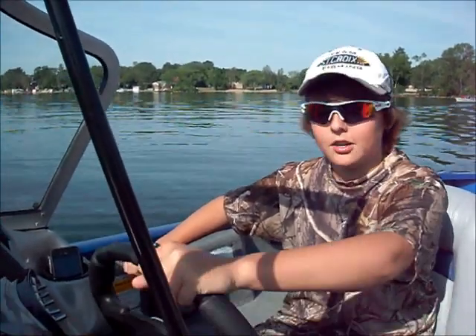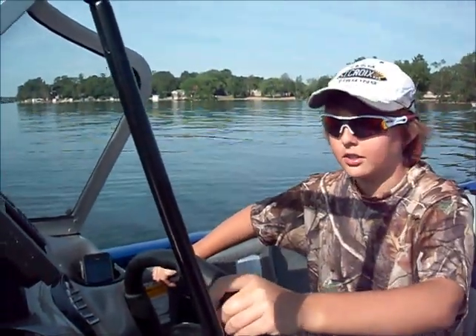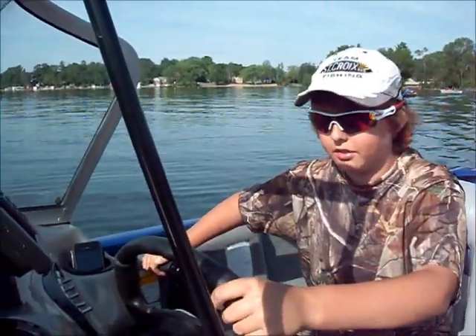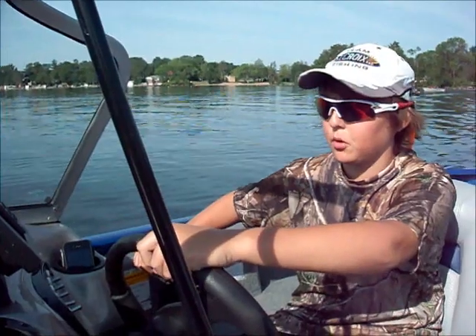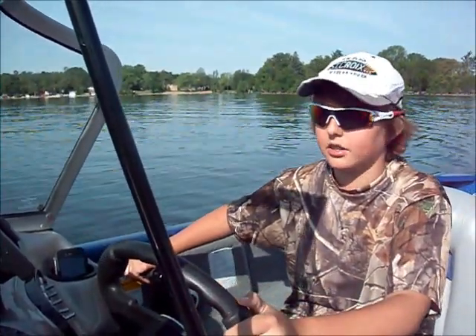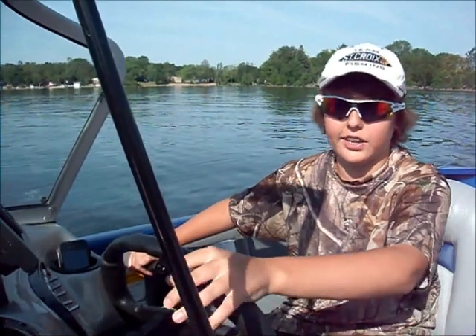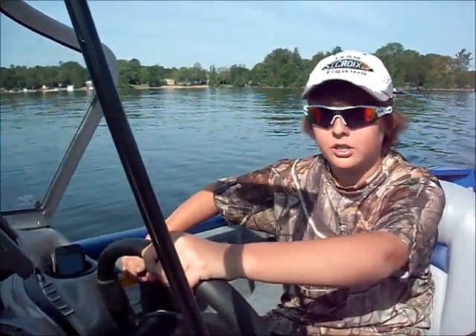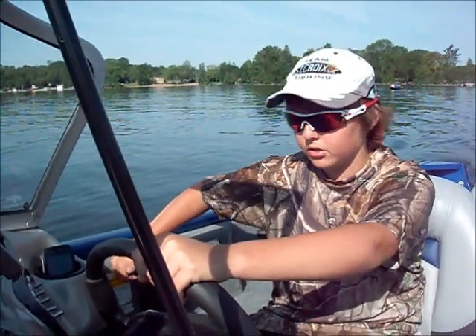Hey guys, Lucker Boy here. We're out here today on Lake Simcoe — it's a Monday morning, I'm graduating tonight, so I get the day off. Let me tell you, this is probably the best Monday morning I've ever had. We were out last night and caught some nice largies, so I'll put that footage on the end of this video. But we're going to go back to Hull Landing, do some fishing — do some frog fishing. So let's get to it.